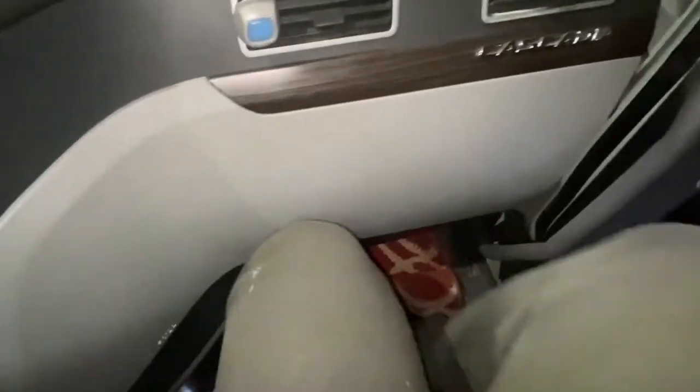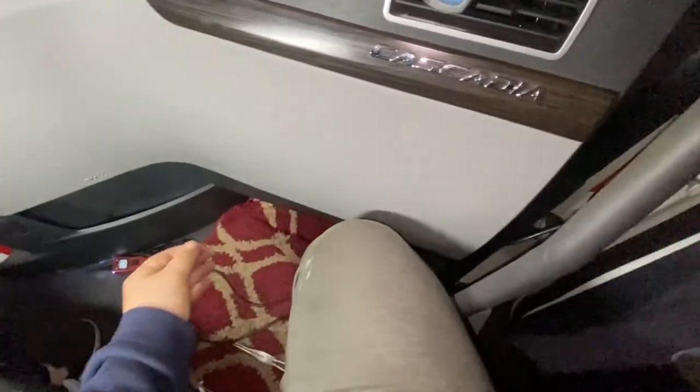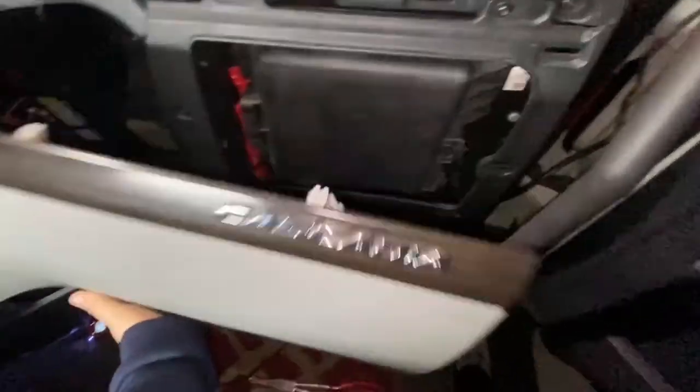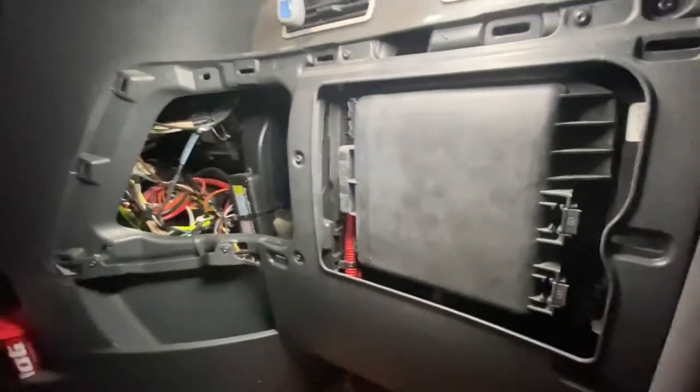On the passenger side there's this panel - it's a lot different than the older Cascadia's, actually it's a little easier to get to the fuses. It says right here at the bottom 'pull,' and it pops right off, and you've got the fuse panel. The truck's running and the radio keeps dying.